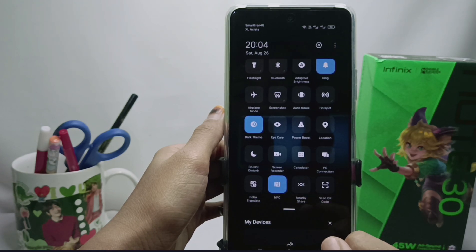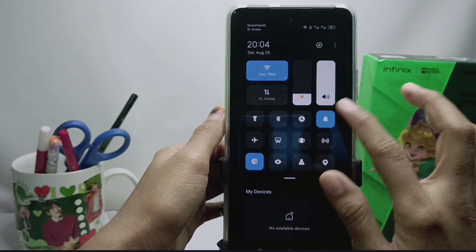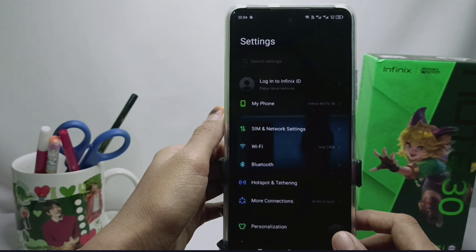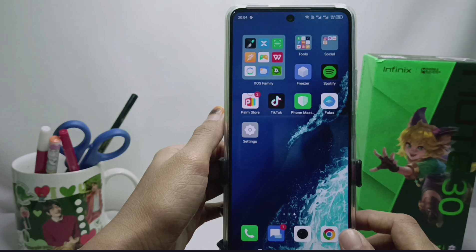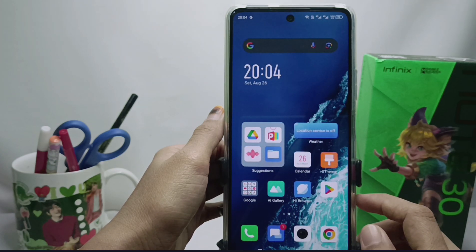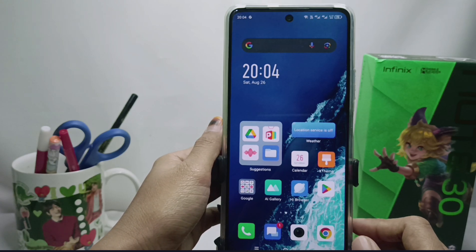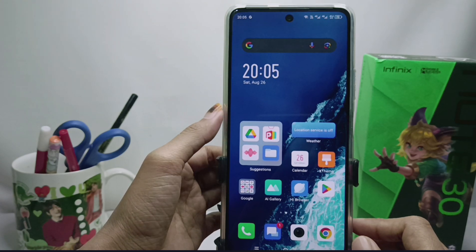The NFC feature on your device is now successfully activated. That's the tutorial on how to activate NFC on the Infinix Note 30 NFC device. You can also apply this method on the Infinix Note 30 and Infinix Note 30 Pro. Please press the subscribe button — thank you!